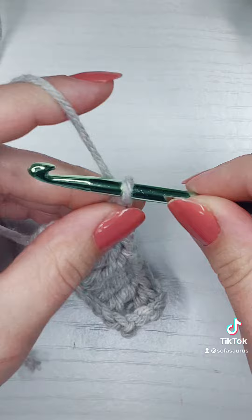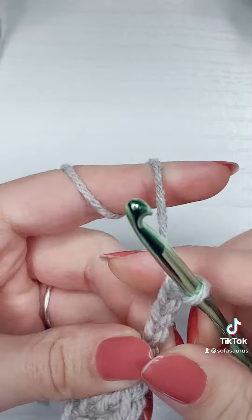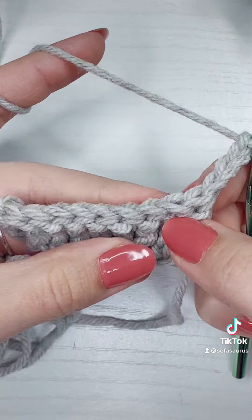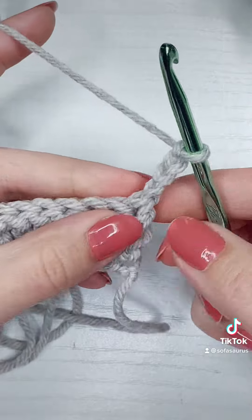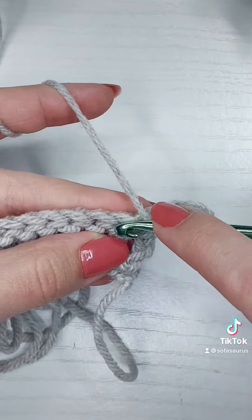This is what it'll look like at the end of the foundation row. For my turning chain, I'm going to chain four and then turn my work. Since that chain four counts as a stitch, I'm going to work into the second stitch, so I'm going to yarn over twice and insert my hook into the stitch.